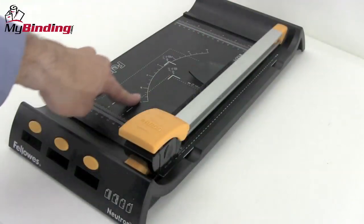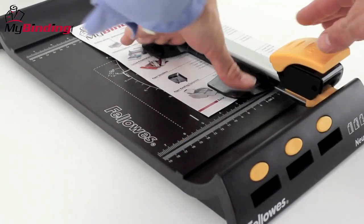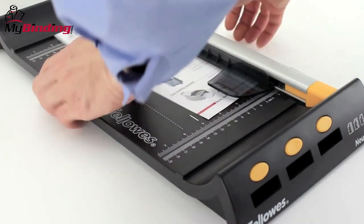It's silent and steady and very safe. The 12-inch base and cutting pad handle all standard-sized papers with no problem.